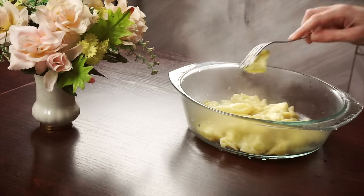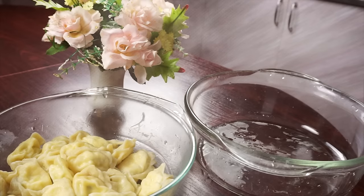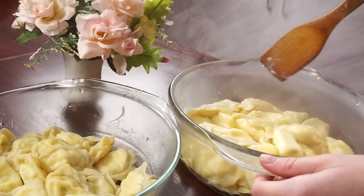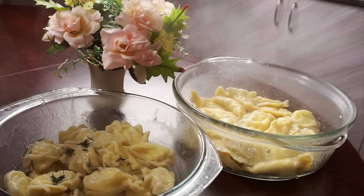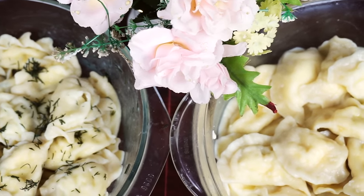Get them out into some deep bowl, add a piece of butter and carefully mix it. Repeat the same with another kind of dumplings. Add some dill on top of salty dumplings. Sweet ones you may serve with sour cream or a little bit of sugar on top. Either way, they will taste great.